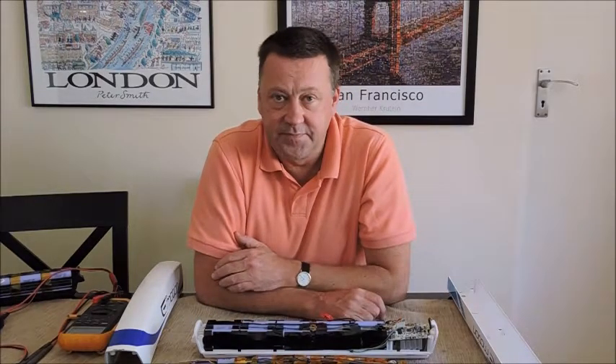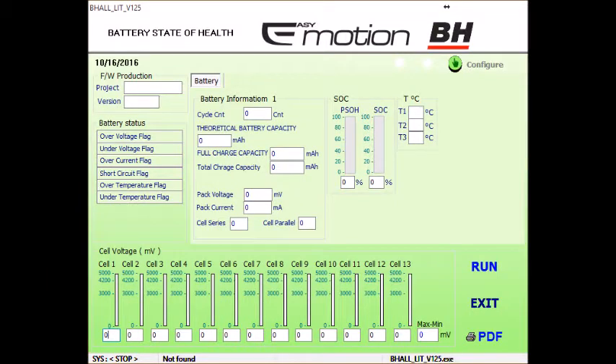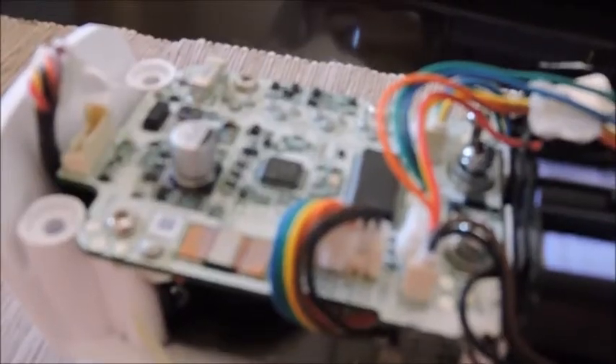I'll keep you posted on my success. This is the BMS on the 48 volt — very nicely packaged. These are the small battery monitoring and balancing wires, though I'm not sure if they actually balance. That's the flat pack.